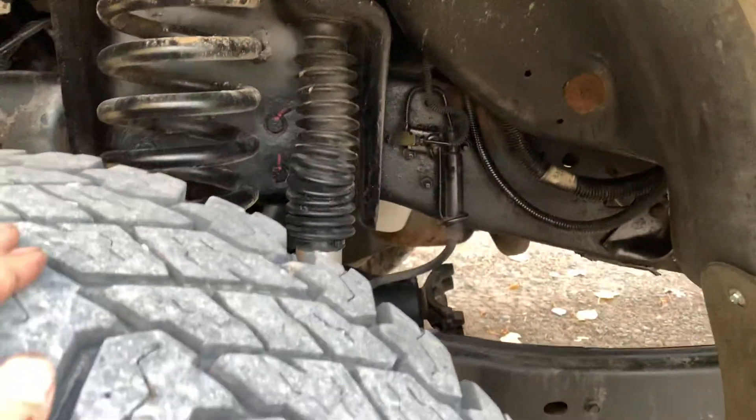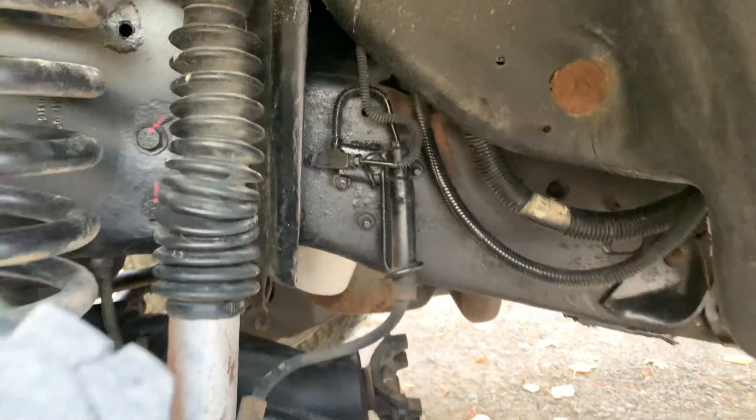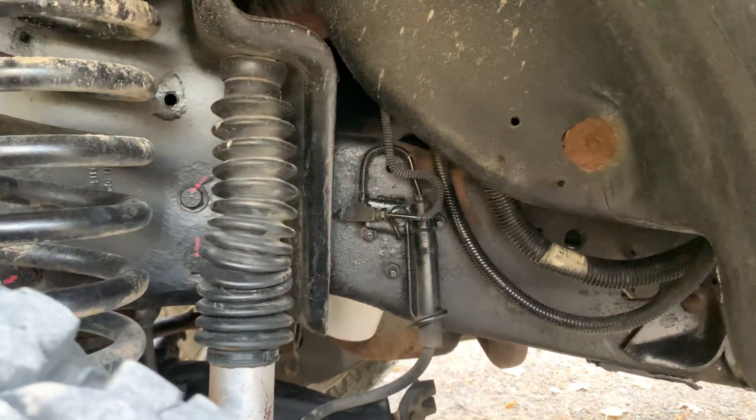If you're not going to lift it, you can use the brakes — the brake flex lines that are on the right side. You don't have to swap them; you just need a T.